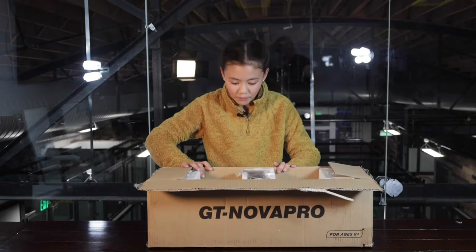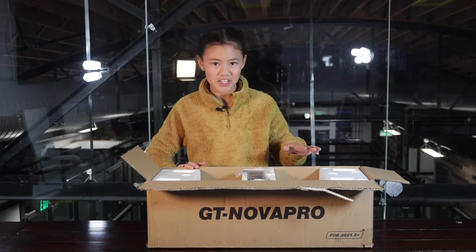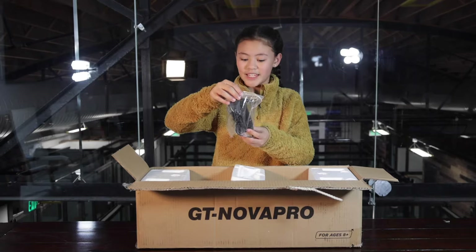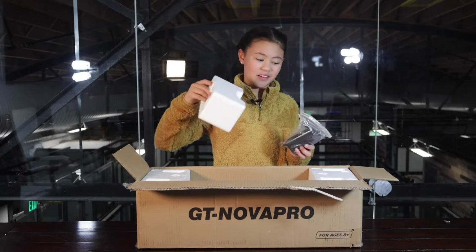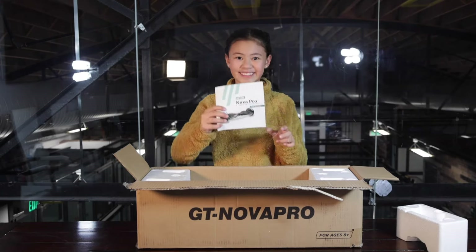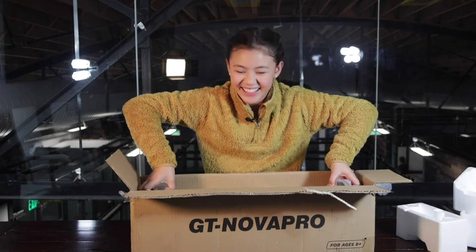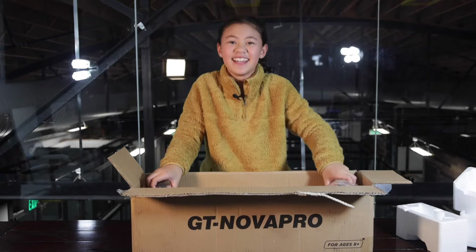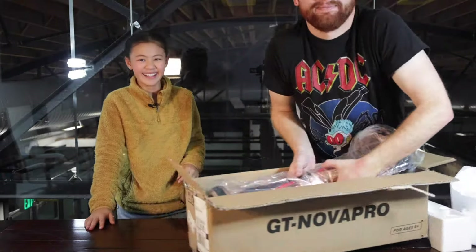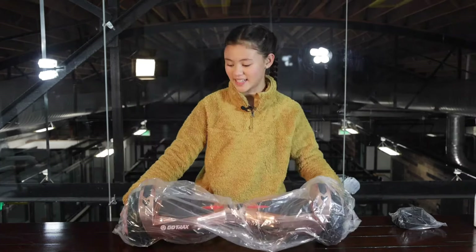Oh my gosh — it's a hoverboard! And the hoverboard is rose gold pinkish, so pretty. We also have a charger — it comes in a little baggy and it's in this little styrofoam packaging. And then we have the manual. Time to take out the hoverboard!